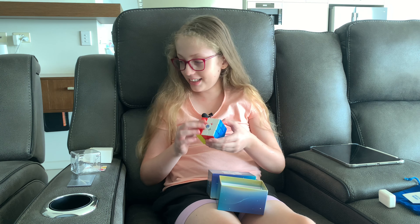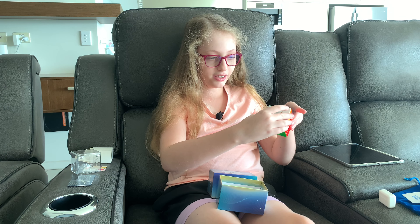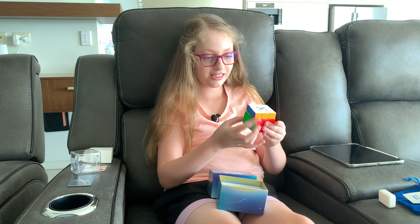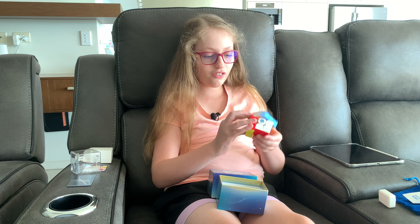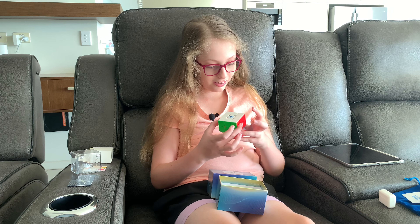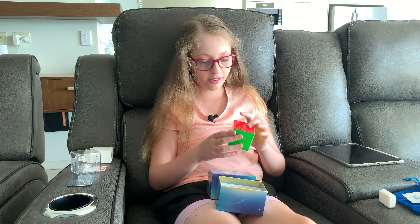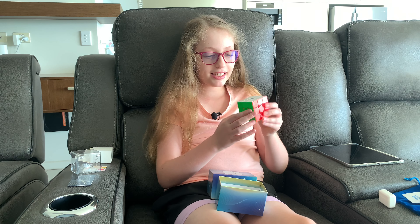No idea what settings it's on, but look — I can turn very slow and it locks in. It feels very cool. The magnet setting is on medium right now, because I learned how to tell all these, but it's beautiful.